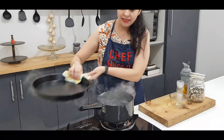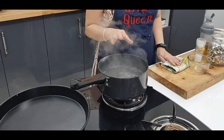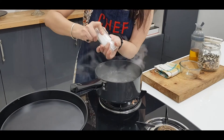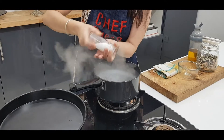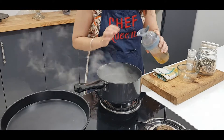First of all, I have boiled the water here. The water has boiled. And now I will add salt and we will add oil to it.